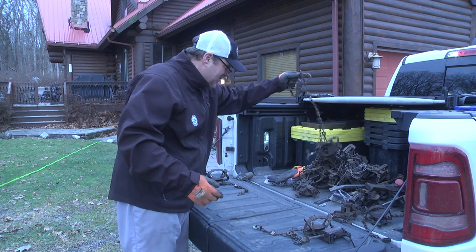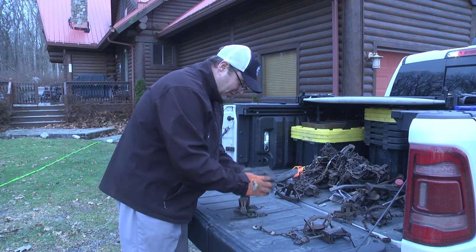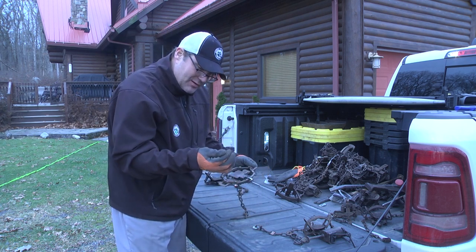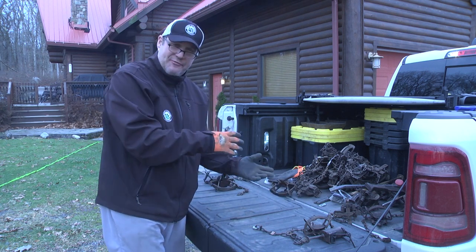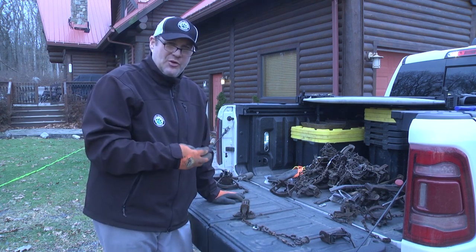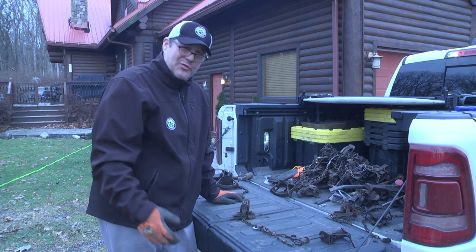I'll do that same process for every trap I brought home. This one has mud on it — the boiling process will clean that off — but I'm going to set it first and check it. There's actually skunk hair on this one; it had a skunk. Pan tension is good on that. On the one and a half double jaw, I'll do the same thing. These have all been in the ground, and on the 550s I don't usually have to make many corrections.